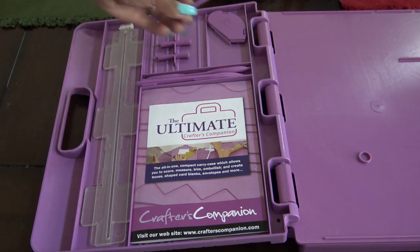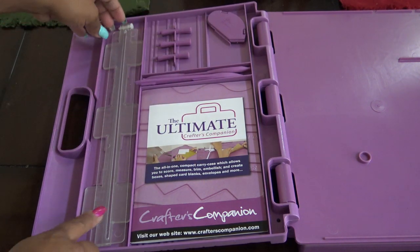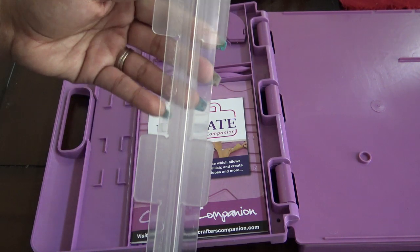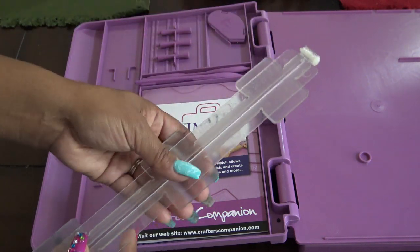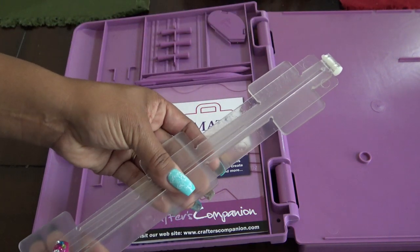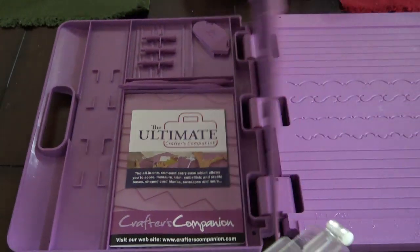These little things — there are three of them — are your bow maker. I'll show you where you're supposed to use those in a second. First I want to cut some paper for you, because this is your ruler to cut paper. I have tried using this before and I don't know if you can see how it moves — it's not the most accurate thing in the world.